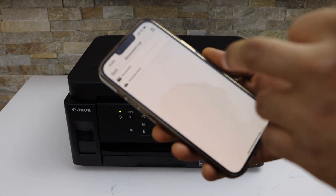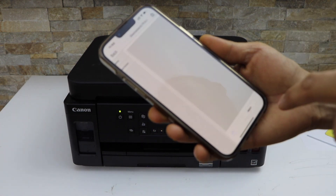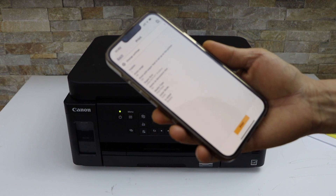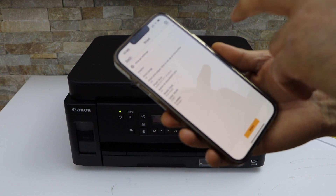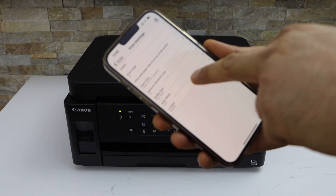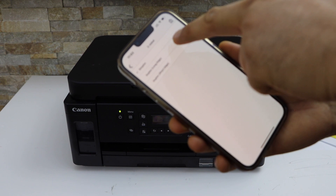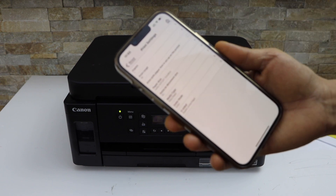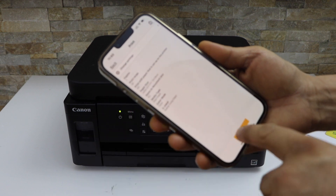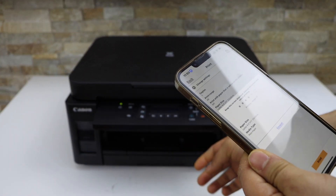Select a document you want to print, then click Next. This printer is capable of two-sided printing, so go to Change Settings, select two-sided, then select Duplex Long Edge — that means it's going to print on both sides. Click on the print icon to activate it.